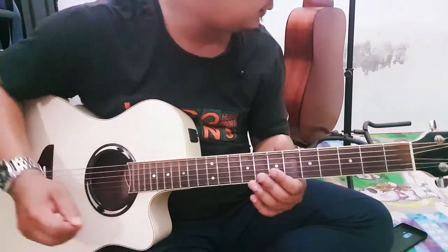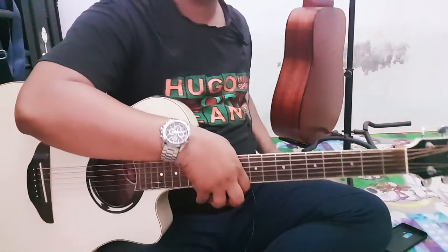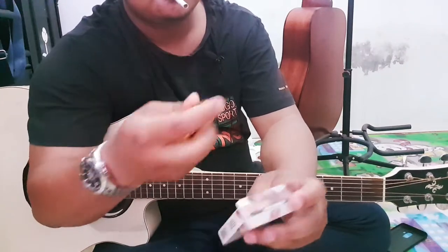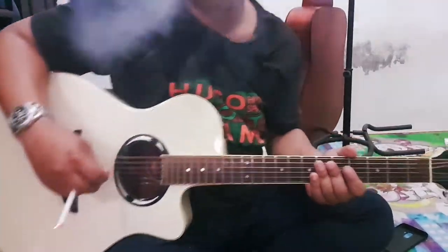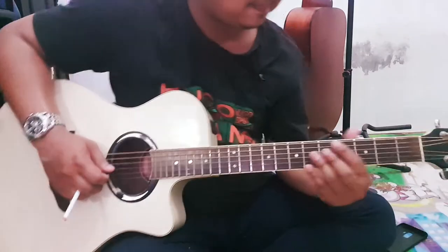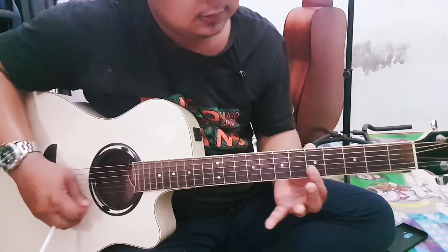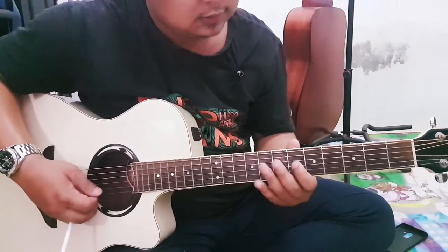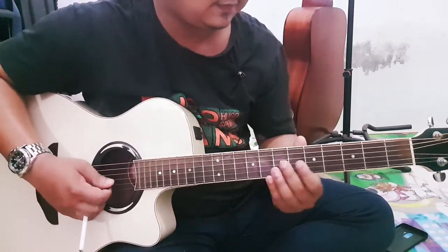Gitu ulang ya. Saya paling seneng nih lagunya nih. Gitu ulang, gitu pake racun dulu ya. Gitu.